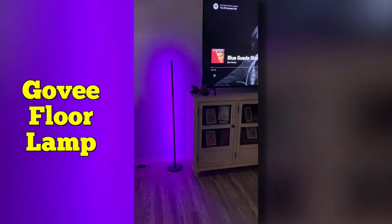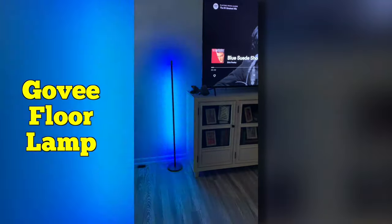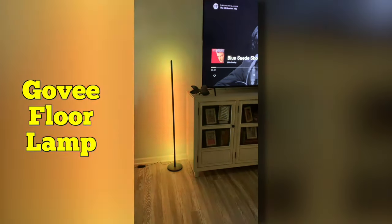This light is amazing. It will do so much more than I can cover in this short video. I like this so much, I ordered a second one.